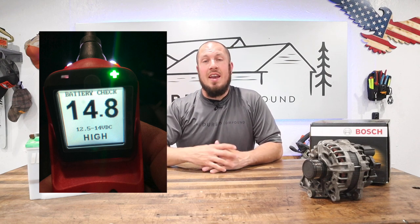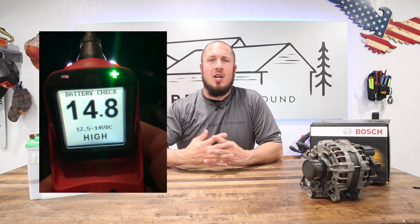I was getting 14.8 up to 15 volts. I said, we have good charging, good power coming out of the alternator. So then I decided to hook up my oscilloscope to see whether I was getting AC power and DC power out of the alternator — and I was getting both.